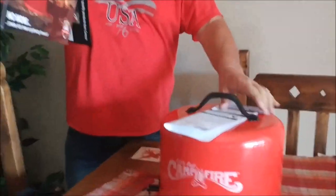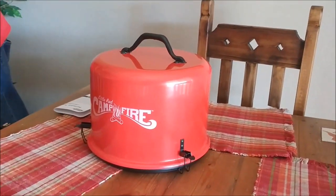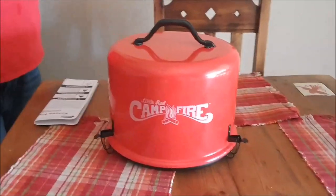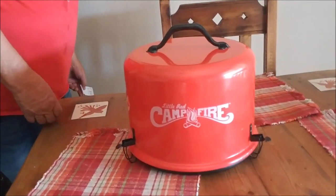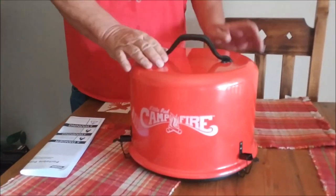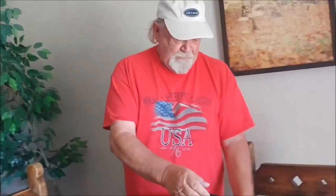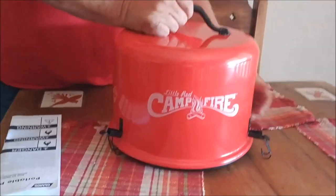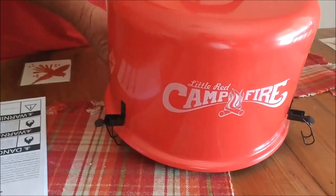It is round, not square. This is the small one — they also have a large one. We went with the small one because of space; we try to limit how much we take. From what I've read, this thing puts out a lot of fire. If you really want a big bonfire, get the big red.